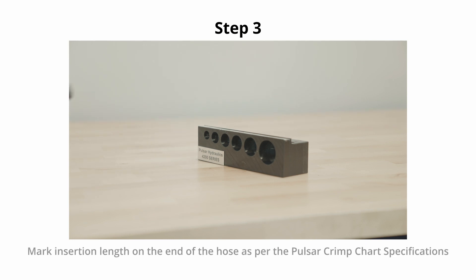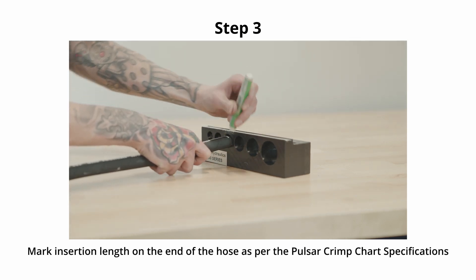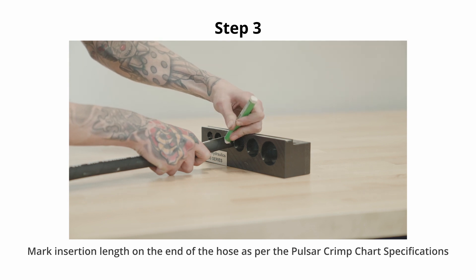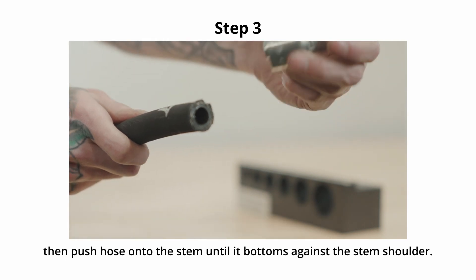Step 3. Mark the end of the hose with the insertion length provided on our Pulsar crimp charts. Push the hose onto the stem until the hose bottoms against the stem shoulder.